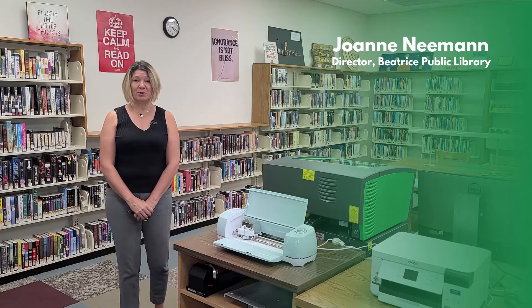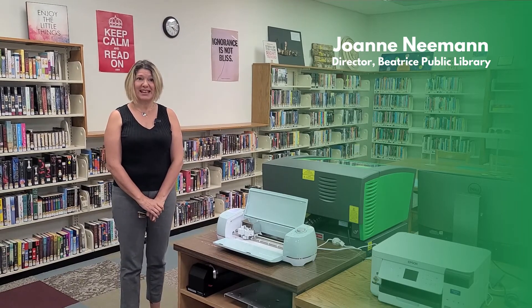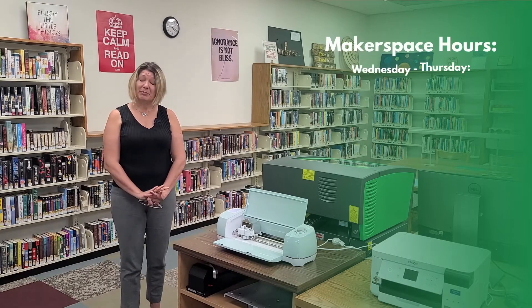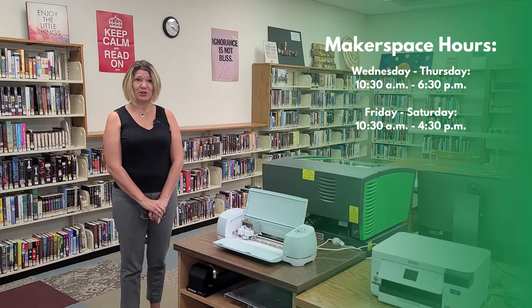Welcome to the Beatrice Public Library's Makerspace. It's an innovative learning space for hands-on learning opportunities for people of all ages. It comes at no cost except for the materials used. The Makerspace is open Wednesday through Thursday, 10:30 to 6:30, and Friday and Saturday, 10:30 to 4:30.